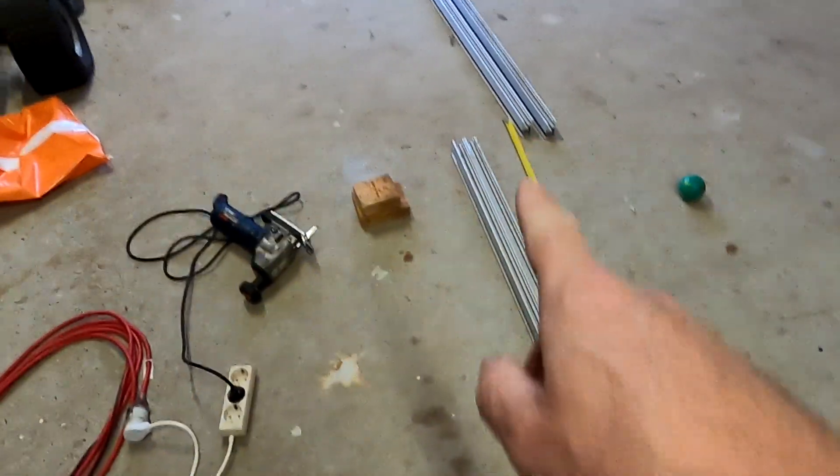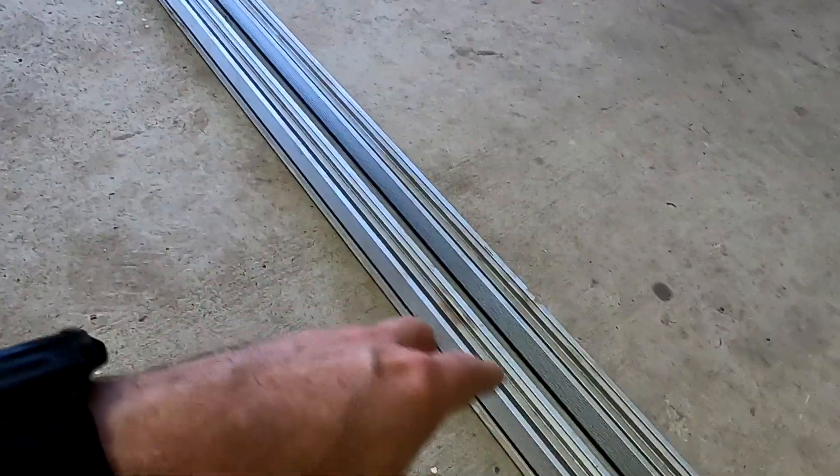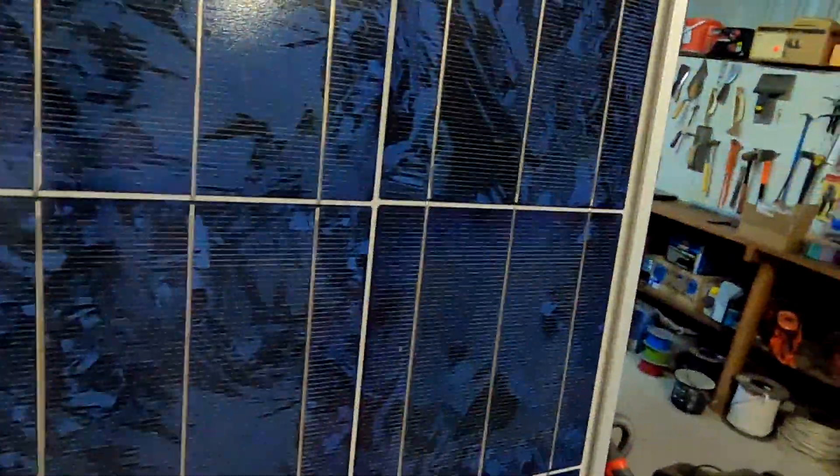I just double-checked my measurements after cutting and it's all good. We've got 305.5 centimeters here and we've got 104 centimeters here for one panel. Just to confirm again that this will fit - perfect, yeah, perfect.